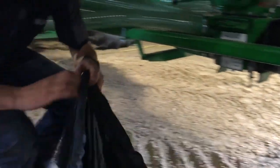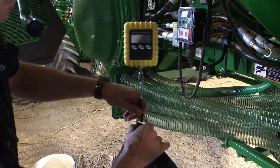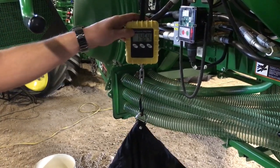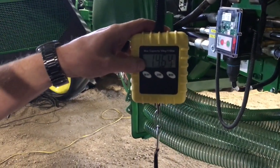Drop the bag under the clip. We'll once again weigh our bag — the scale's already been zeroed. We have our weight for one tenth of an acre. It should be one tenth of your calibrated value.